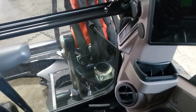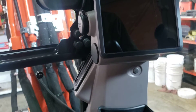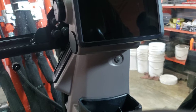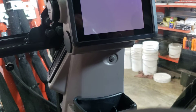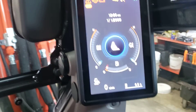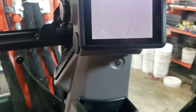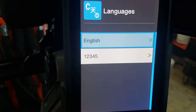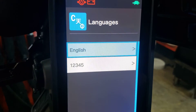Alright, I just installed the rear view camera. Oh, I didn't do it — oh, there it is. And the screen comes up. English.